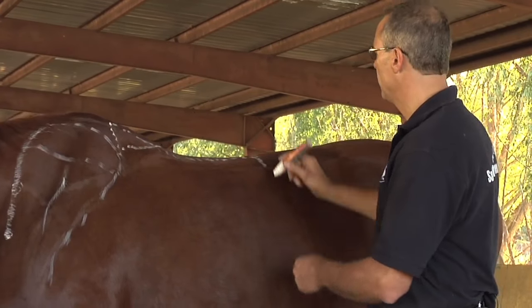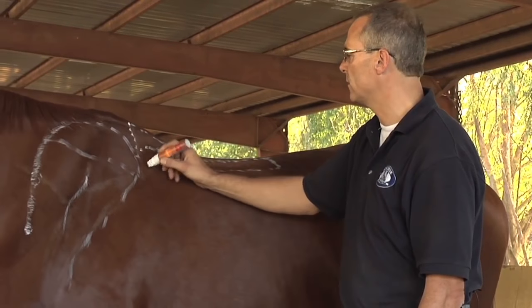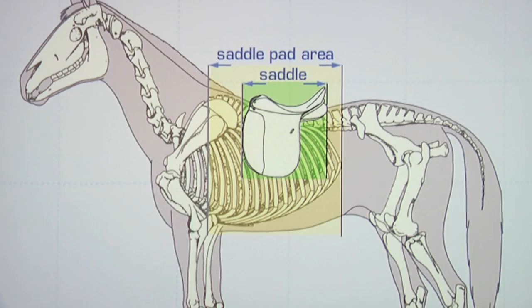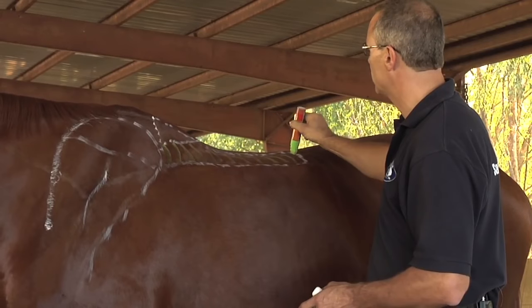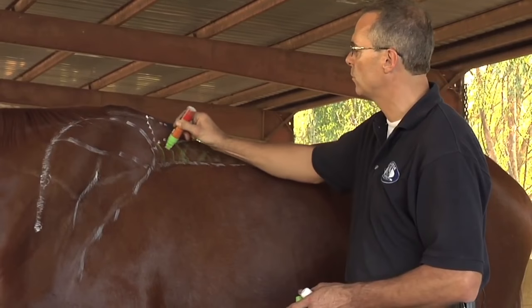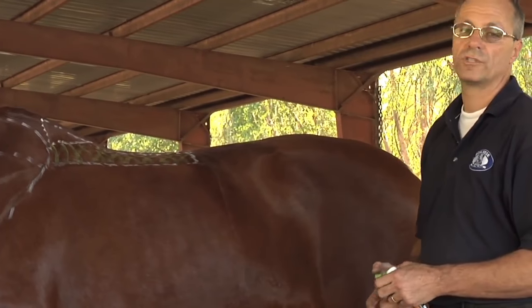Then we want to feel the edge of the longissimus dorsi — you can feel it nicely here. You can see that for this large horse, there is not a lot of surface area left where the saddle can actually sit. Right here, where that green field is, that is home. That is where you want to sit, and that's where your horse will bear weight the best, the longest, and the most.